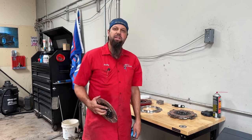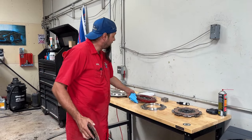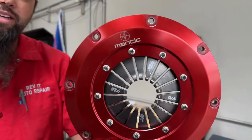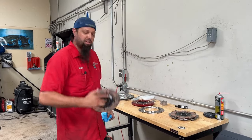What up YouTube? I'm Spangtangler and welcome to my shop. Today we're going to be installing a Mantic Clutch on my GT350R. I've got it pulled apart right now, we're just assembling it. Come along, let me show you how to do this.